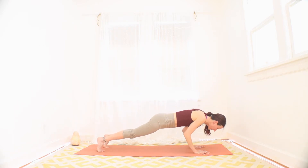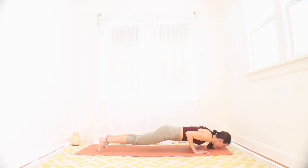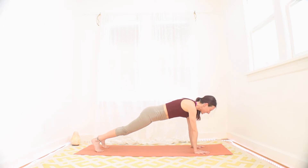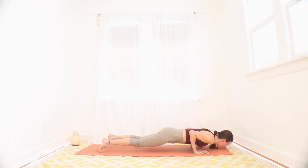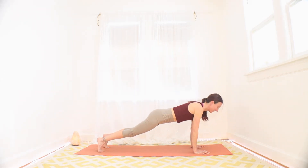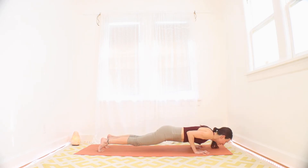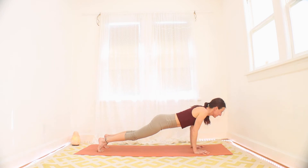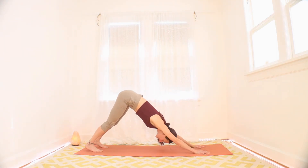Exhale, lower yourself partially down. Maybe it's to touch the nose on the floor — who knows? You can drop your knees too. Inhale, press it back up. Pull those elbows in. Two more. Exhale, slowly down. Inhale, slowly up. One more, yogis. Push down. Push up. Nice.